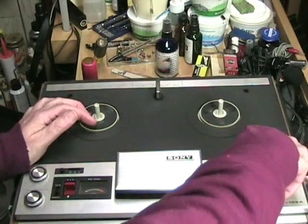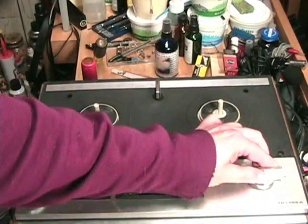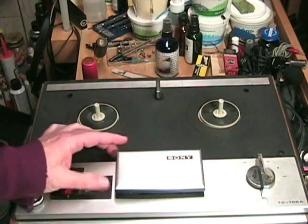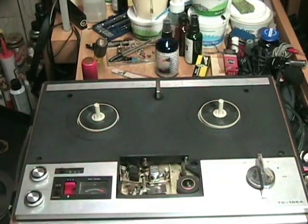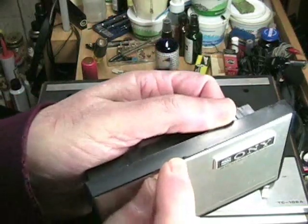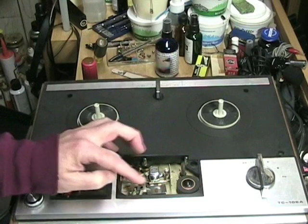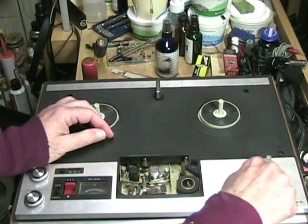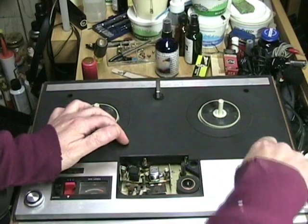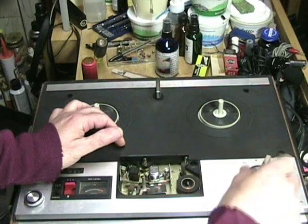Let's see if the function control works. It goes into rewind, stop, play, pause, fast forward — all that seems to be working well. Here is the head cover; it should lift right off, and there we go. It's in good shape — no cracks or serious marks, just dirty. There's a bit of a ding here. We can see the pinch roller, the capstan, the heads, and the pressure pads. Now let me put it into play — and in play it is not engaging. This should pop up, and so something is definitely stuck here.